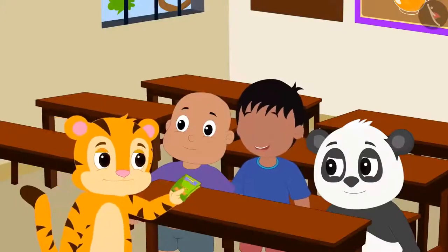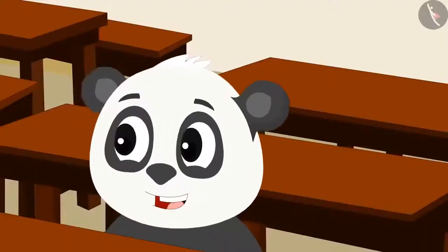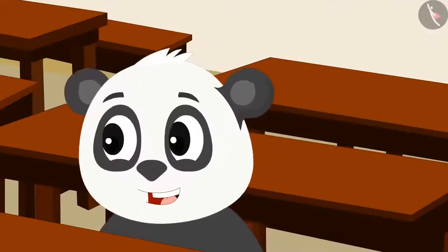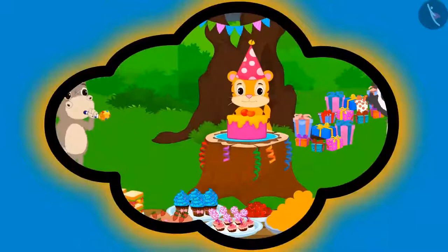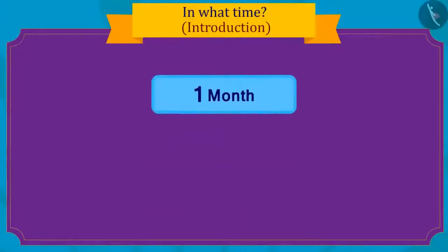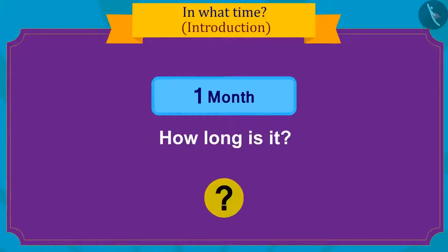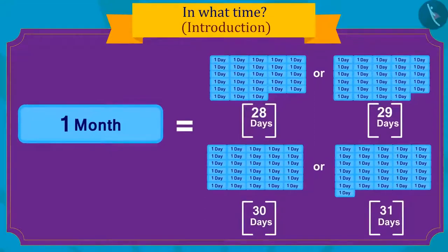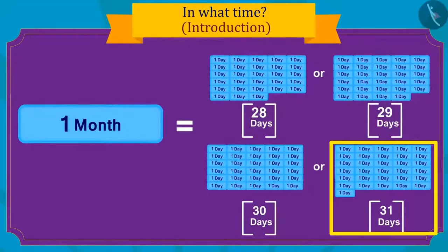As soon as Sher Khan reached school, he invited all his friends to his birthday party the next day. Gooloo said excitedly that his birthday too is coming next month and he will also throw a party. Do you know how long one month is? There are twenty-eight to thirty-one days in a month.